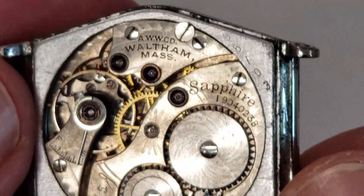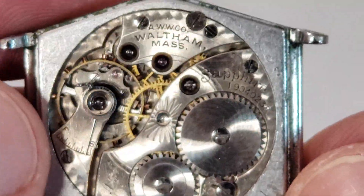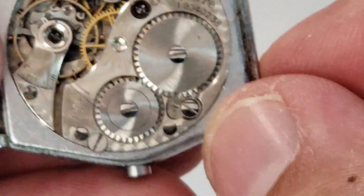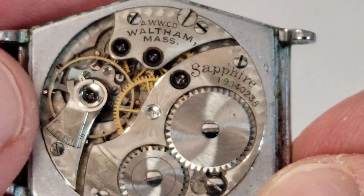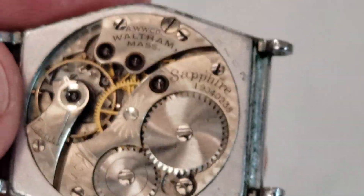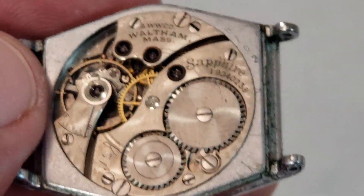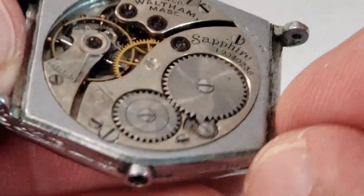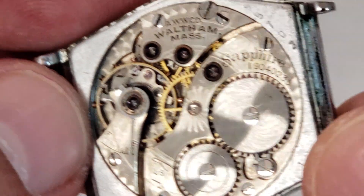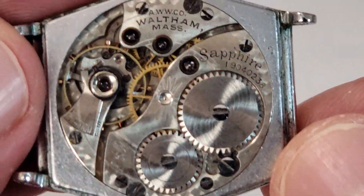Again, this watch — I don't know if it needs a mainspring, but I know it needs a balance staff, and I know it needs a crown and a stem too. I have the parts to fix it, but again the time, and once it's fixed, how much is this watch worth? I'm thinking as a collector, but I'm also thinking as a watch dealer. A lot of you guys could say, well, fix one and just throw the other one into the parts bin, but I would like to fix them both.